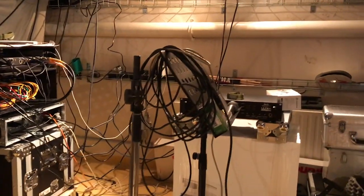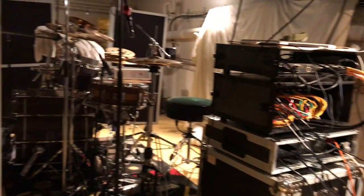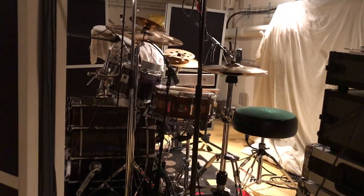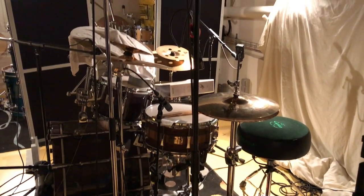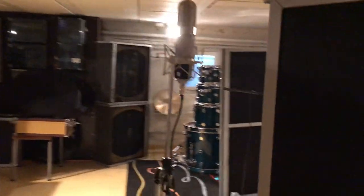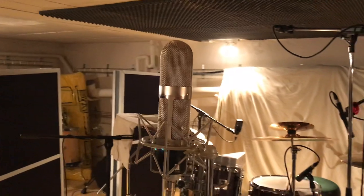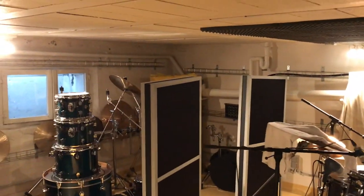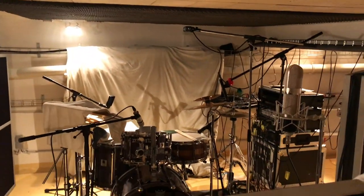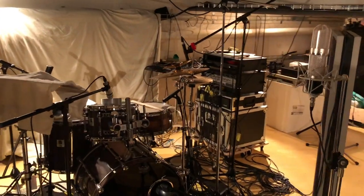My drum set is a Sonor Designer, and the snare drum is a Pork Pie. The green seat is a Gigster — it's a bum chum, which gives me kick feeling without being amplified sonically. This microphone is my Stereo Ribbon Golden Age Project R1ST. For the recording nerds, I'm using a Glyn Johns overhead technique, close micing with SM57 on snare.